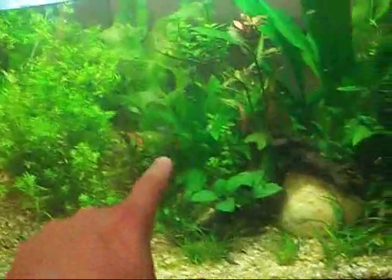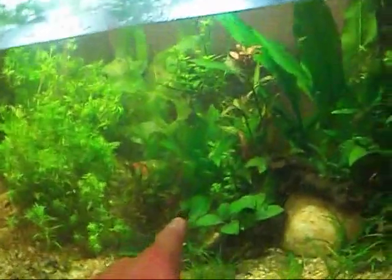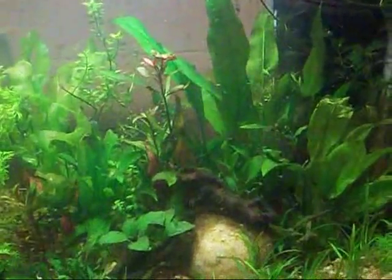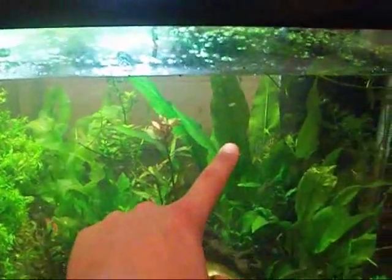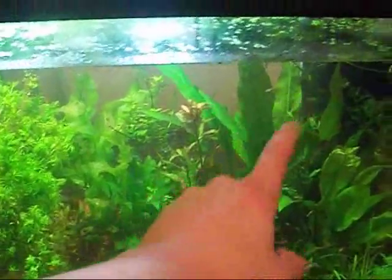This sword is almost a year old — it's been in high light, no dirt. Look how small it is. This other sword is a couple months old — low light, a lot of dirt. Look at the growth difference. Almost a year old versus just a couple months old. Dirt's better. Dirt versus light — dirt obviously won.